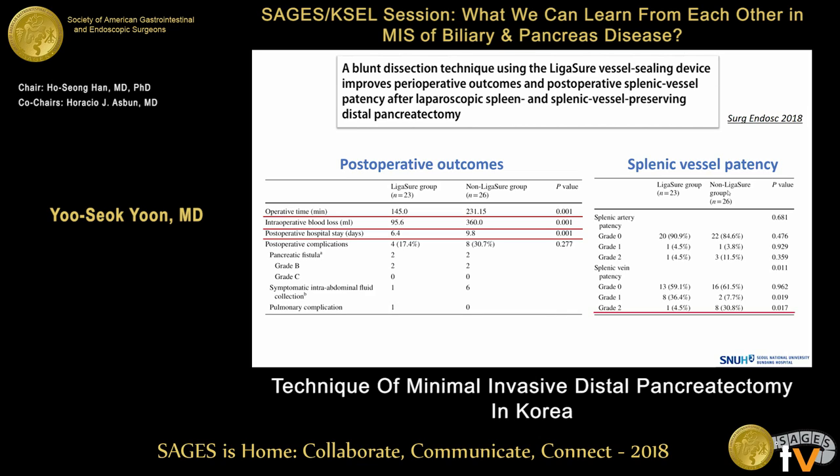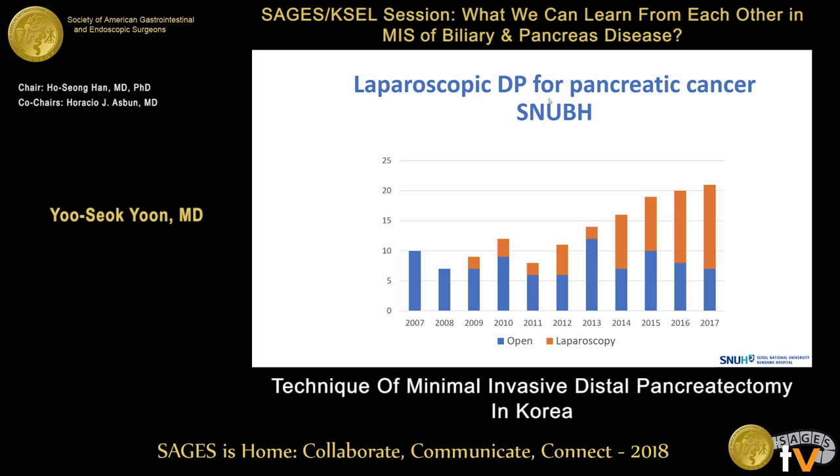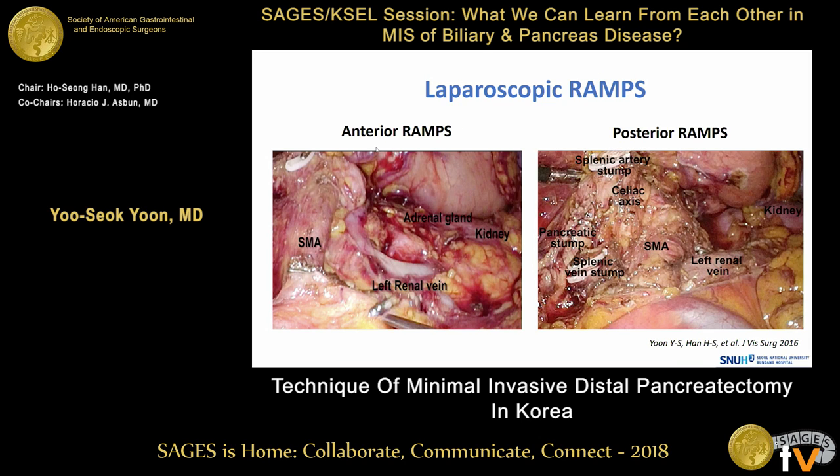The spleen vessel patency improved considerably compared with the previous technique. Next, I will talk about our technique for resection of left-side pancreatic cancer. In our institution, more than 60% of patients with left-side pancreatic cancer are treated by laparoscopic surgery. When the tumor is confined to the pancreas, we perform conventional distal pancreatectomy. Anterior approach operation was performed for tumors close to the posterior capsule. When the tumor has infiltrated beyond the posterior capsule, a posterior approach operation is done.